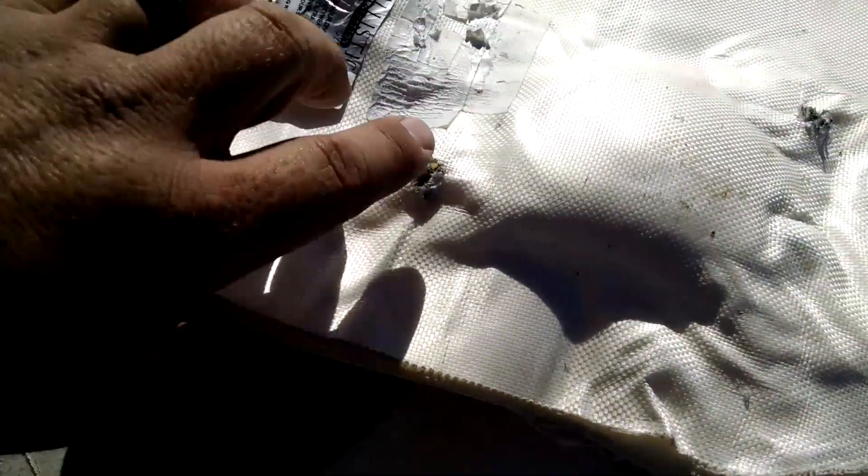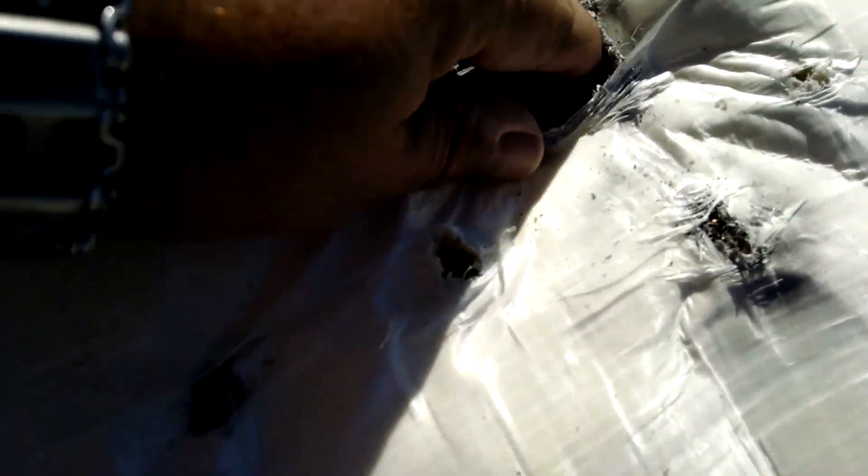No perforation. M855 — you can see the bullet smashed up pretty good here. Pieces of the bullet. Stopped it. It's crazy impressive.